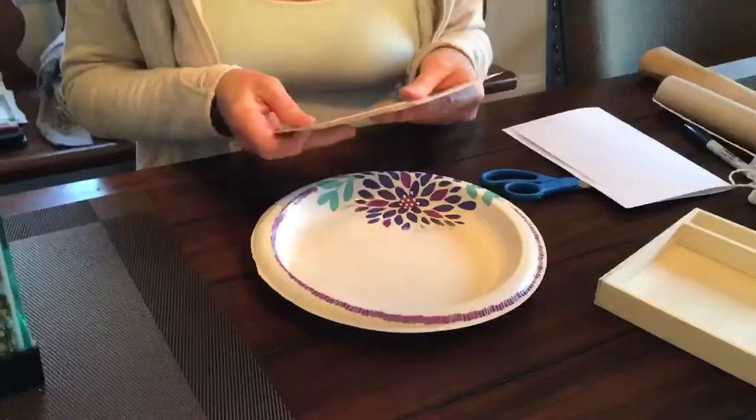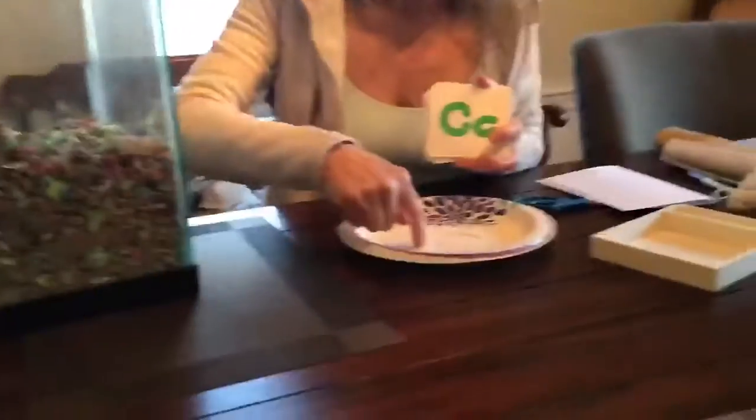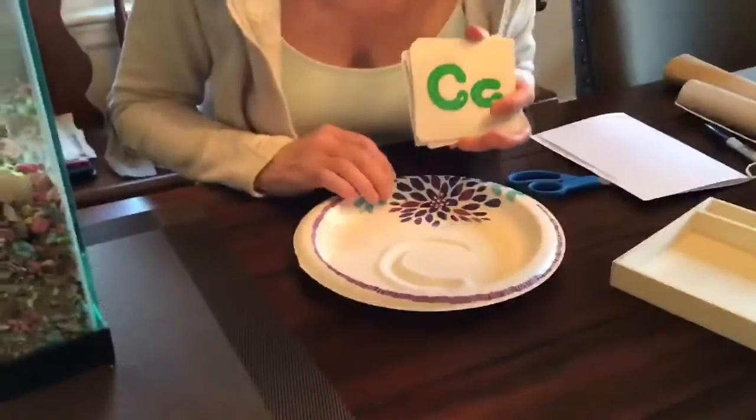I'm gonna do... let me find the C. I'll do C for Chumley. There it is. Have fun! Thanks for coming to this Chumley Chat. Hope you have fun practicing your letters. Bye!